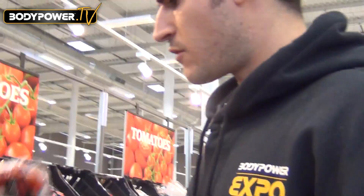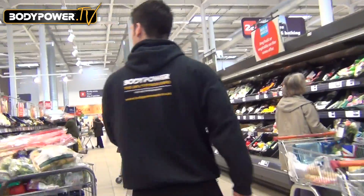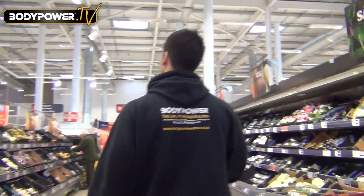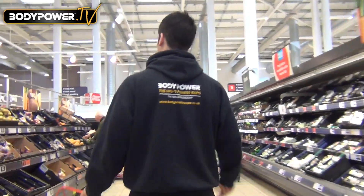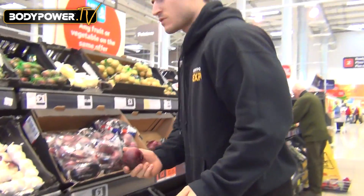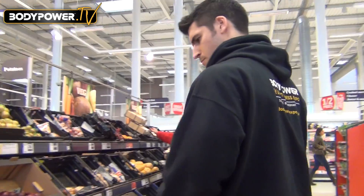Okay, this is one of the first ingredients we're going to get — cherry tomatoes, nice and cheap, a quid, sorted. And the next one we need is just a couple of red onions.